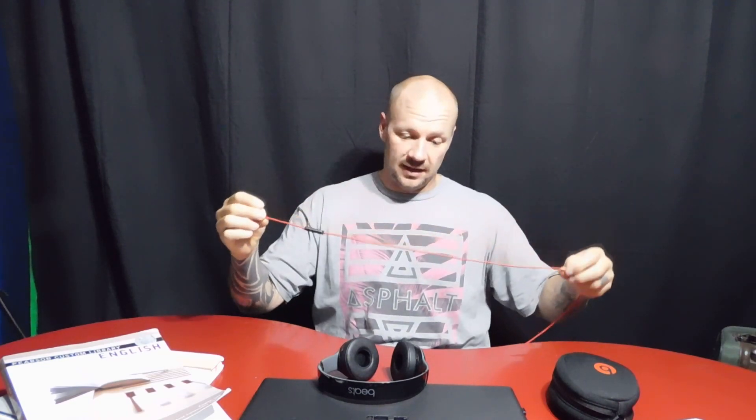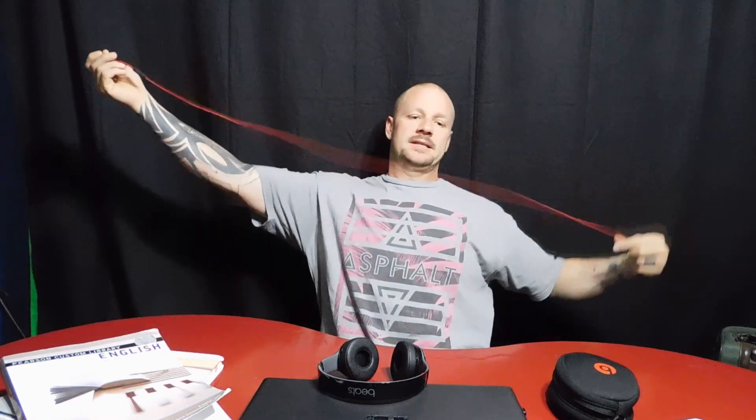The cord itself does not get tangled as quickly as Skullcandys and similar headphones, which is really nice. It's a little over three feet, which is about perfect.